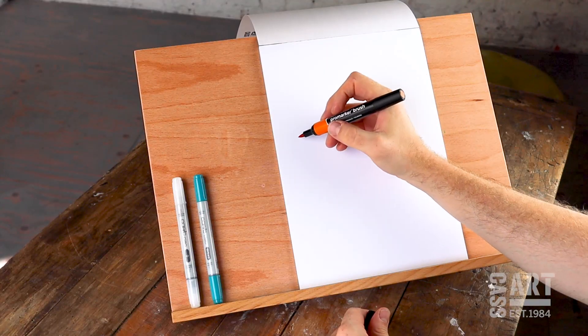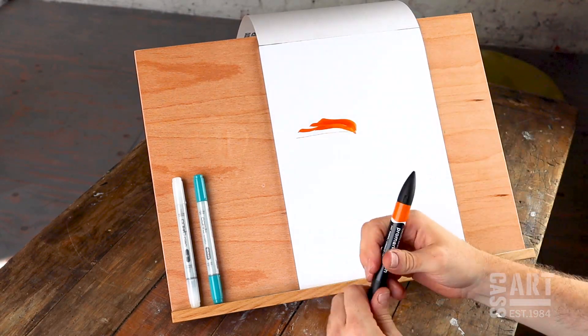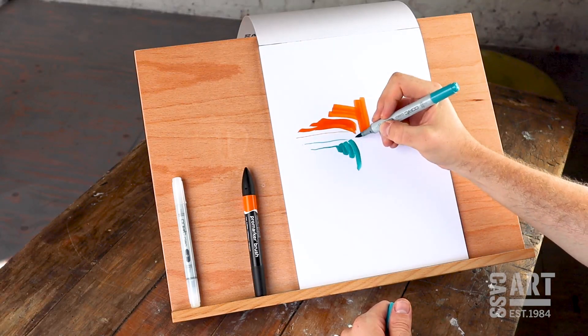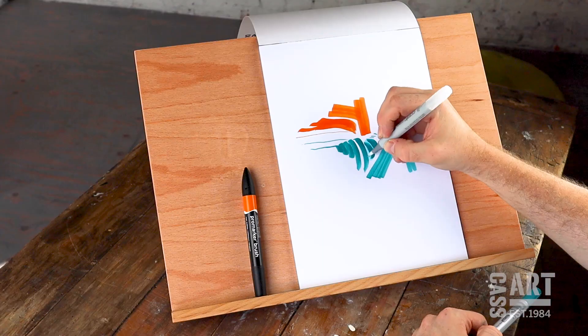Alcohol markers, such as the Winsor & Newton brush marker range, come with a brush tip at one end and a chisel tip at the other. The brush tips are very flexible and can be used to make both thin and broad strokes. As they're waterproof, alcohol markers have a specific pen for blending.